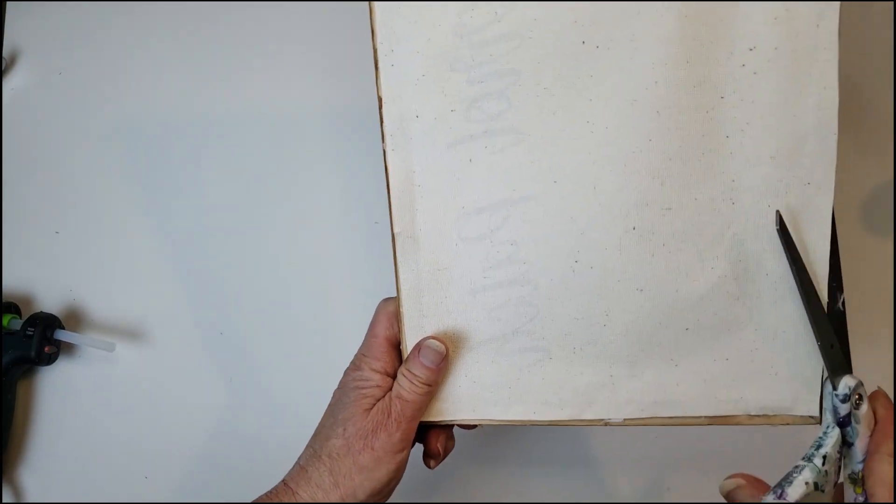For the next DIY I grabbed this rabbit frame from Dollar Tree and some yarn from Joann's Fabric. I'm going to make a cute little rabbit wreath.